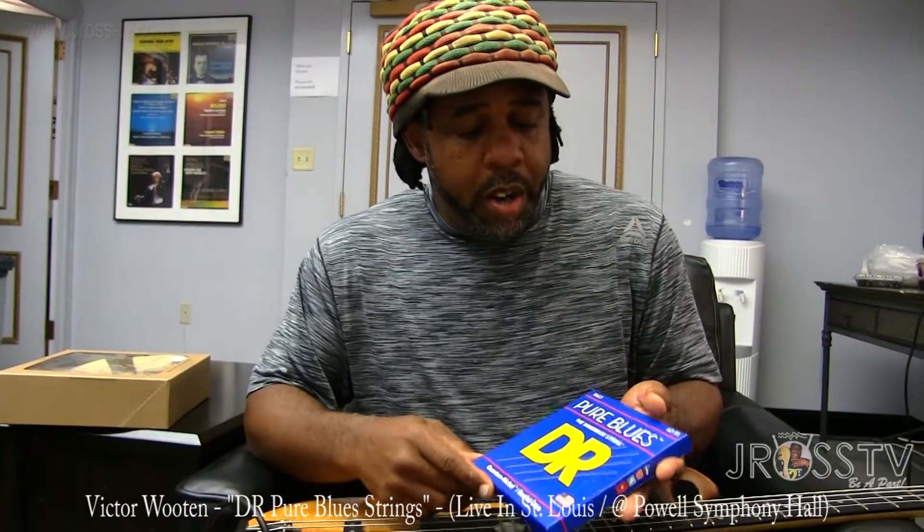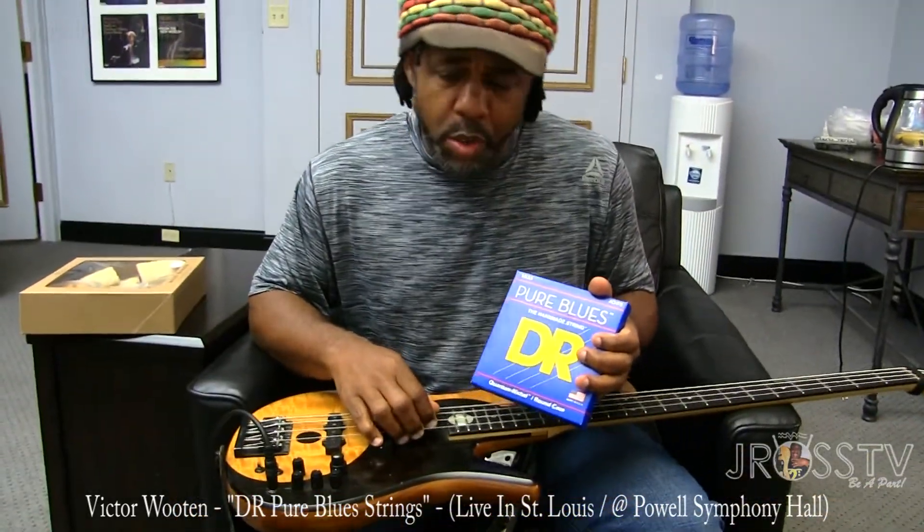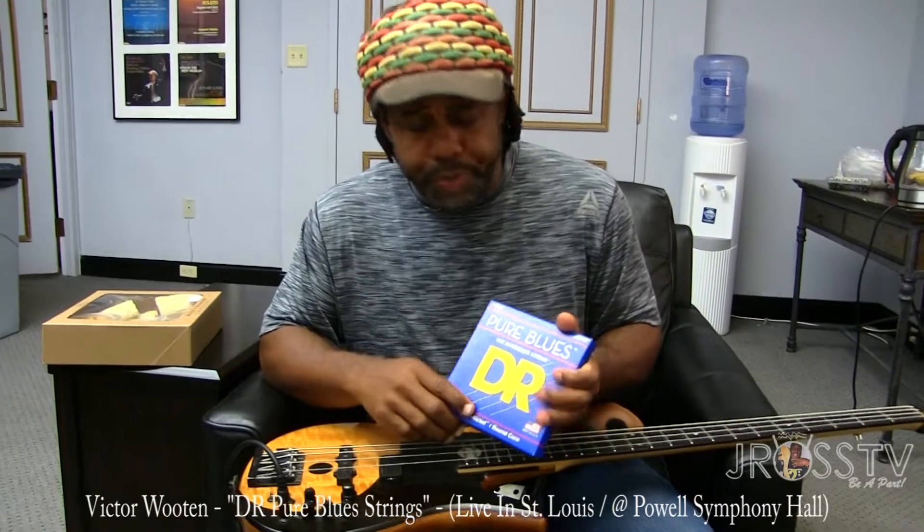I like these Pure Blues strings by DR. They're nickel strings. Some people use steel strings — Marcus Miller might even use steel, and who knows, steel might even sound better. It's up to you, but I like the way that the nickel strings feel. They feel great. They're smooth on my fingers.